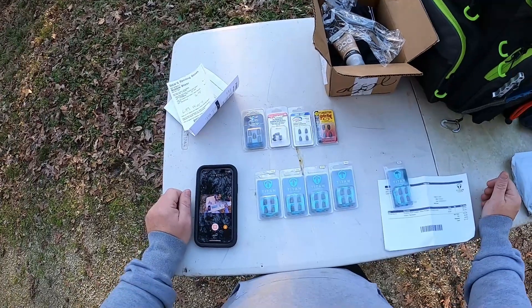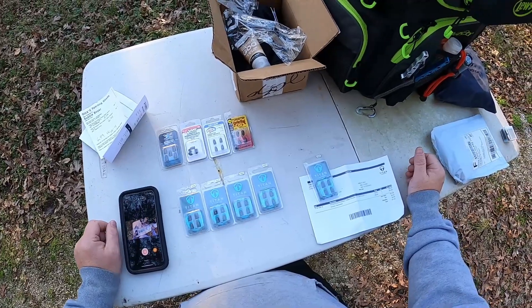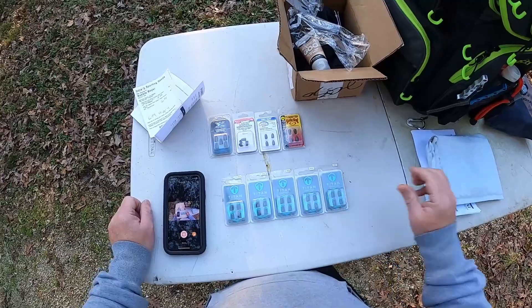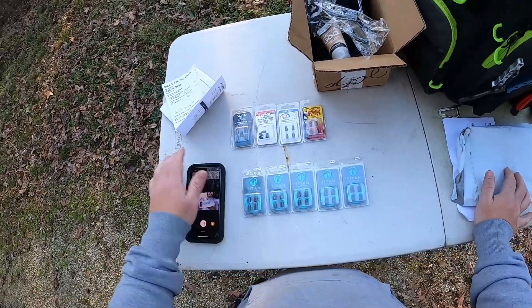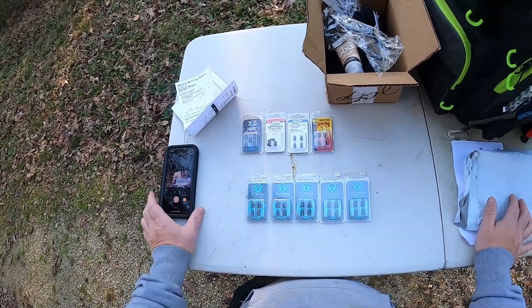For our rivers and lakes on the kayak we're really going to need some quarter-ounce, or at least a 3/16. Titan Tungsten - we are part of their pro staff for 2021. I just realized I'm recording over here. We're part of their pro staff for 2021.